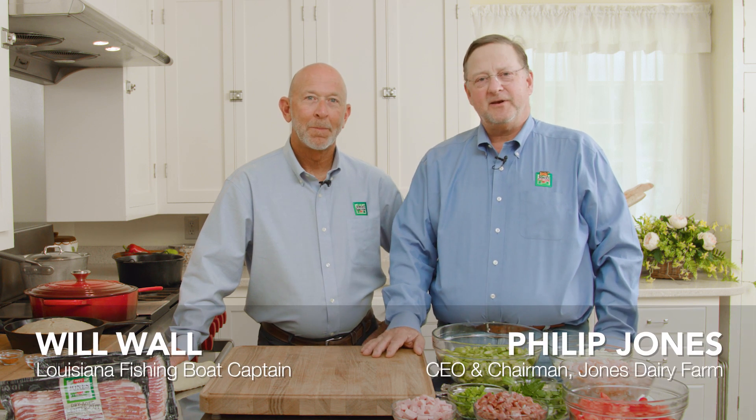I am really excited to be here today with my friend Will Wall. Will's here to show us some of his favorite recipes from Louisiana using our product. So Will, welcome to the Jones Farmhouse. Thank you, Philip. I'm glad to be here, buddy. Wonderful to have you.